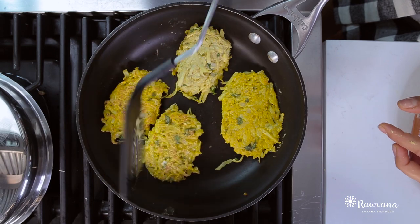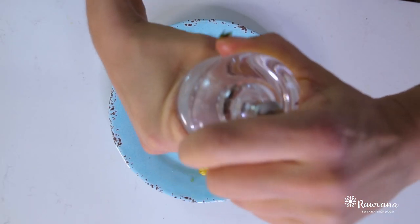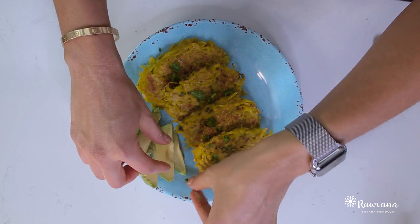Once it's cooked, flip it around and cover it so that it cooks better. Then you can serve it with some fresh parsley on top and avocado on the side. I literally just thought of this recipe, I made it, and it turned out pretty good.